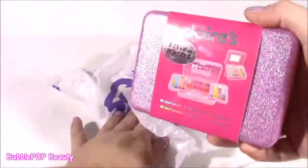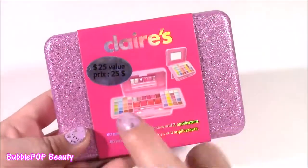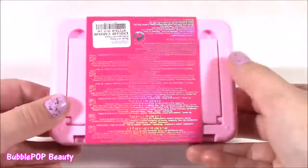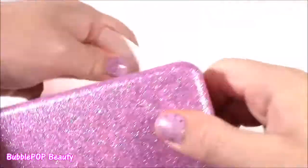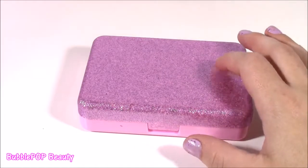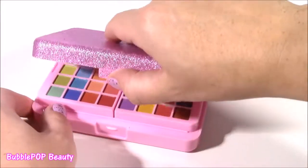More makeup! How can you go to Claire's without picking up as much makeup as possible? Here we go — I found some more when I was there. This has 40 eyeshadows, 10 lip glosses, and 2 applicators. Kind of hard to believe it's in this tiny little pink sparkly box. But let's see — got to open it up and see this makeup.